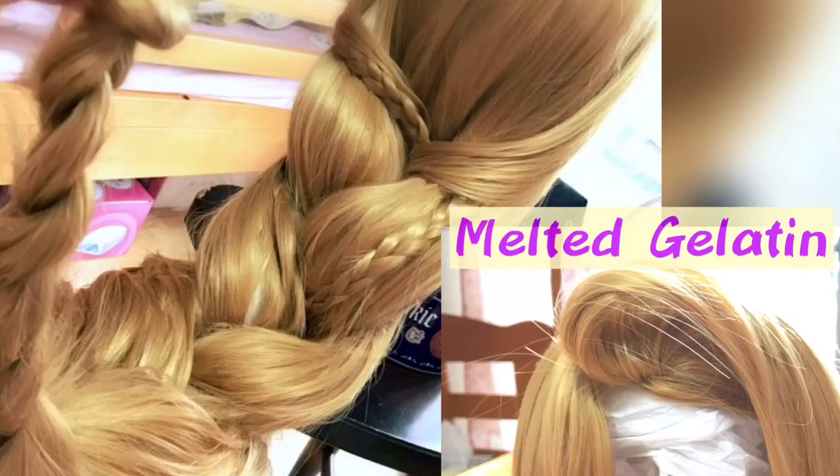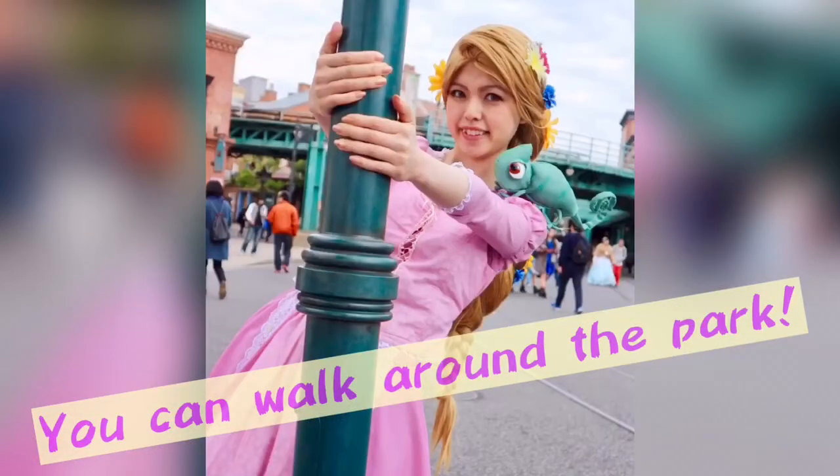Before putting on the flowers, apply melted gelatin all over the wig. This helps you set the wig very firmly. This step is really important, so don't skip it!